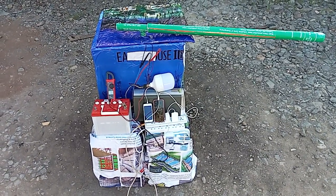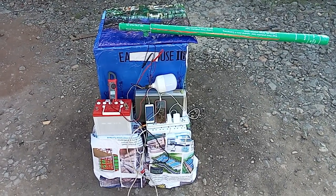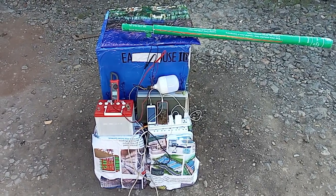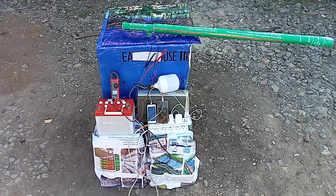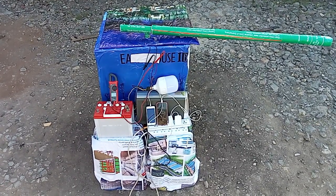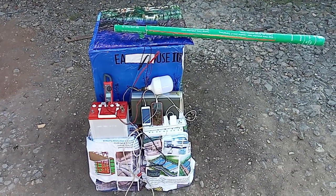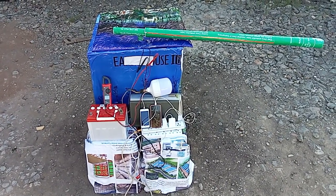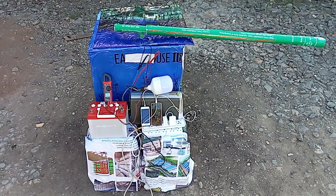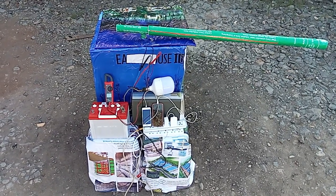Hi, this is a hand-propelled generator that I have invented. It can produce over 60 volts DC, depending on the speed at which you are moving. It has many applications, but today I want to demonstrate using my meter how many volts I can produce moving at motor speed. I'm going to demonstrate that it can light your house.